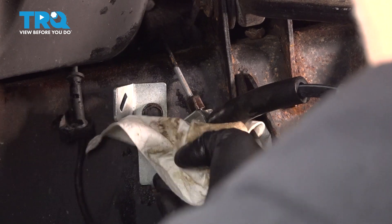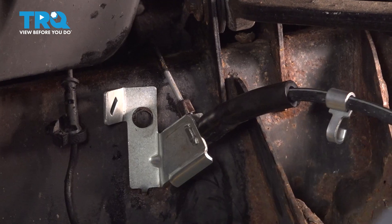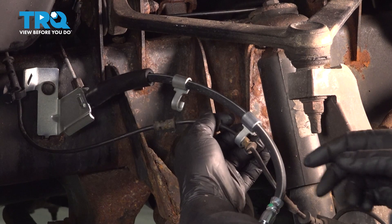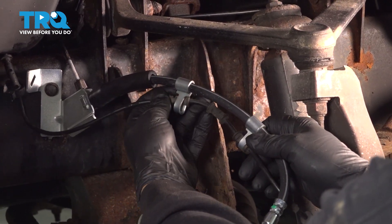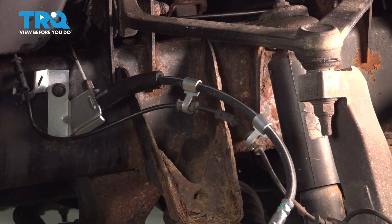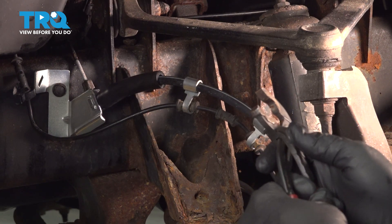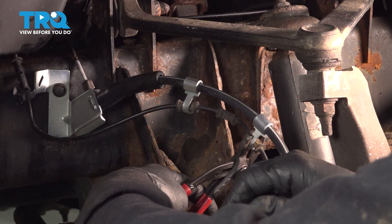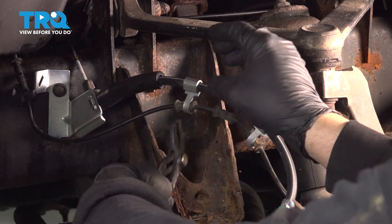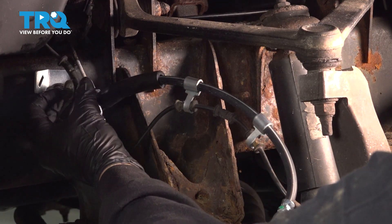Wipe down any excess brake fluid. Give this a quick spray down with solvent to clean any brake fluid off. Don't forget to install your ABS wire — pop it into the retainers here. Use a pair of pliers to pinch those slightly; you don't want to crush the wire, just enough to hold it in place. At the back section, don't forget to install your retainer clip.